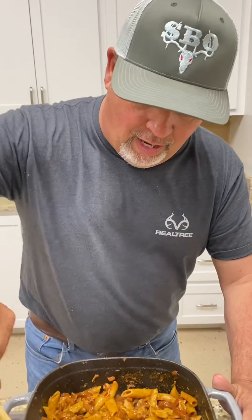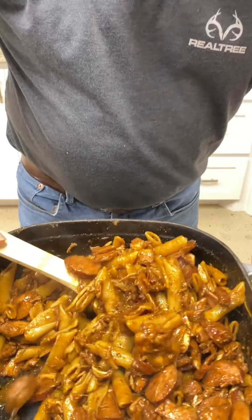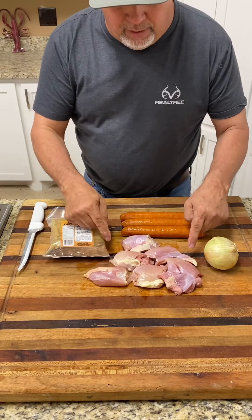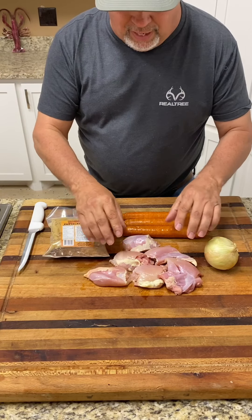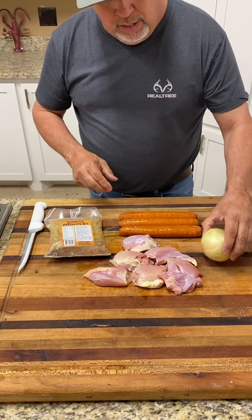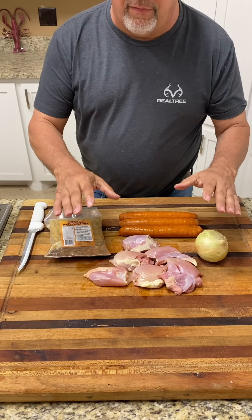Hey, today on Southern Boys Outdoors, it's Southern Boys Pasta Lye. We have the Southern Boys Pasta Lye. We got a pound and a half of boneless skinless chicken thighs, one pound of smoked sausage, and one onion. That's the ingredients and everything you're going to need.